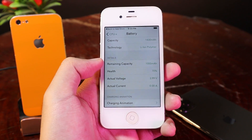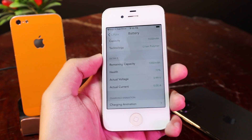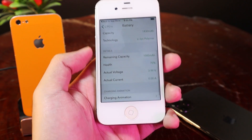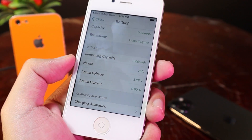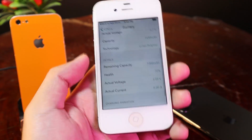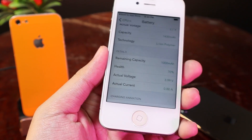Under Details, we have remaining capacity. I have 1000 left, and the battery health is around 70% — it used to be 1430, and now it has only 1000 left. At 70%, the battery needs to be replaced. If you can't or don't want to replace it that's okay, but at this percentage you should go ahead and replace the battery.